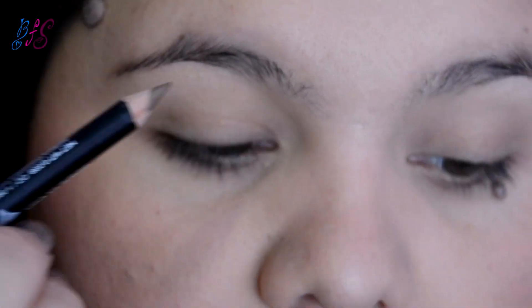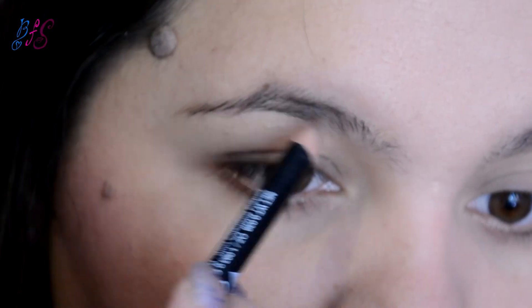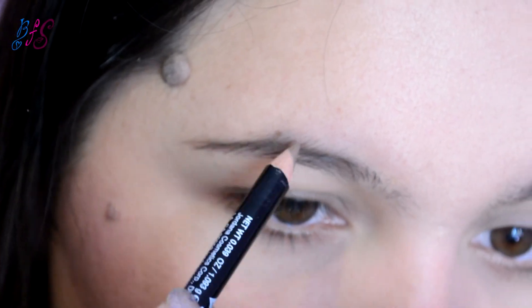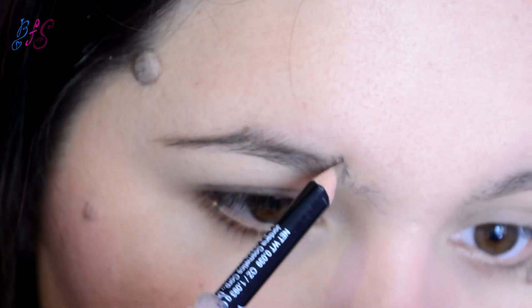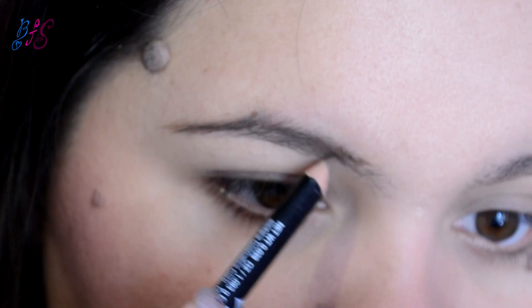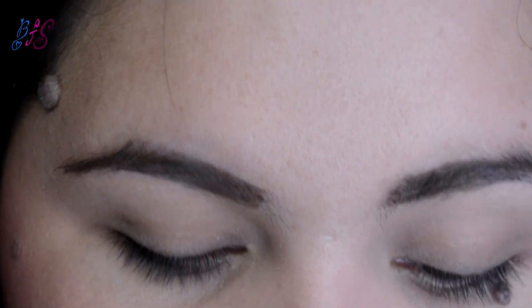Ahora vamos con los ojos. Voy a empezar con las cejas usando el delineador True Taupe de Jordana, y las voy a fijar con rímel transparente.